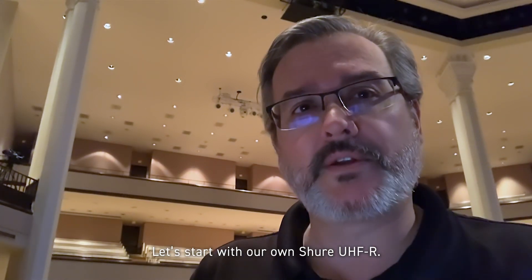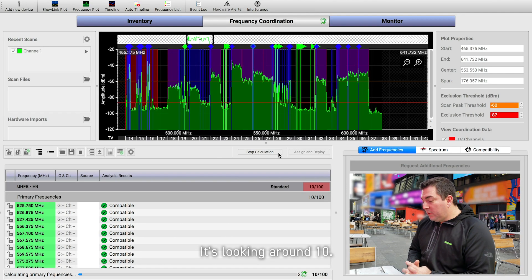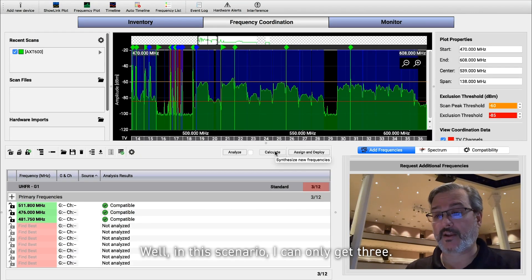Let's start with our own Shure UHF-R. We're kind of maxing out at about 24, 25 channels. It's looking around 10, and in this scenario, I can only get three.